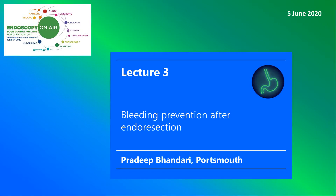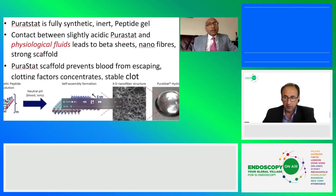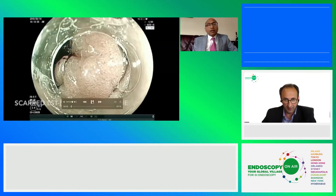Welcome to Endoscopy on Air 2020. Watch Pradeep Bhandari talking about bleeding prevention after endoscopic resection techniques. Welcome, Pradeep. Thank you very much.